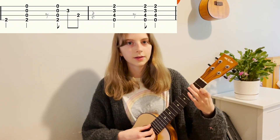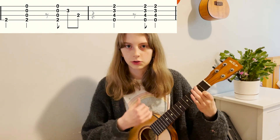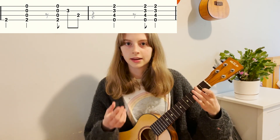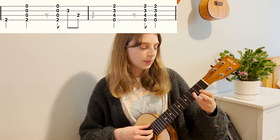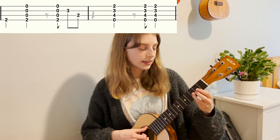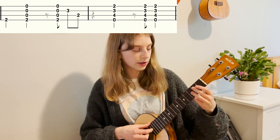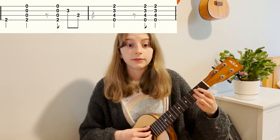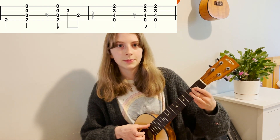Next, go into the A minor chord for the second half. You pluck once down on the second fret of the G string in that A minor shape, then strum it. On the 'and' after three, you strum up once again. Then put your ring finger on the third fret of the E string and pluck that, and then put your middle finger on the second fret of the C string and pluck that.